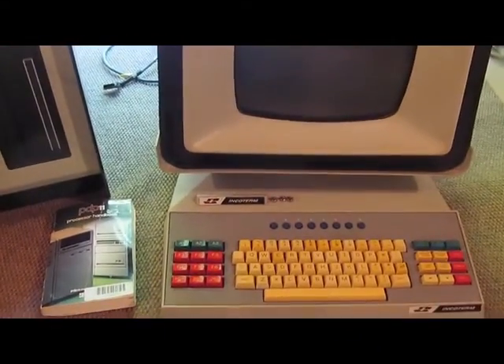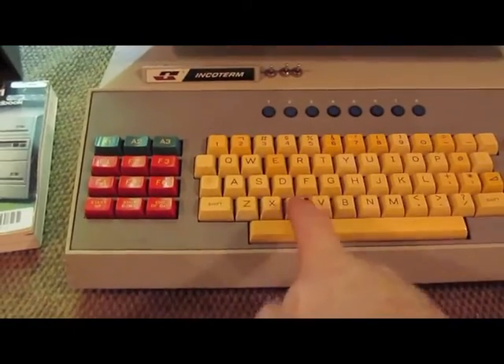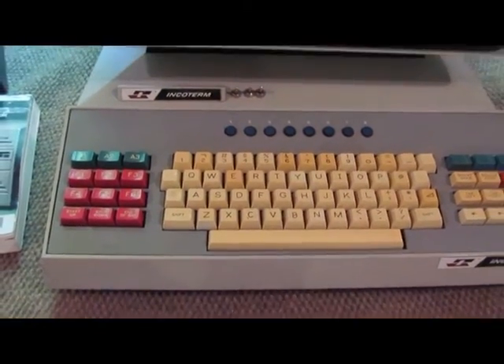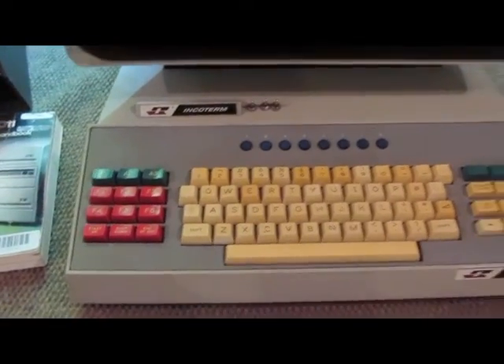Here's the main console. These keyboards I remember came a couple of different ways. Some of them actually had reed switches with a magnet that would slide over it, and some were an inductive type pickup. I don't remember which this one was.